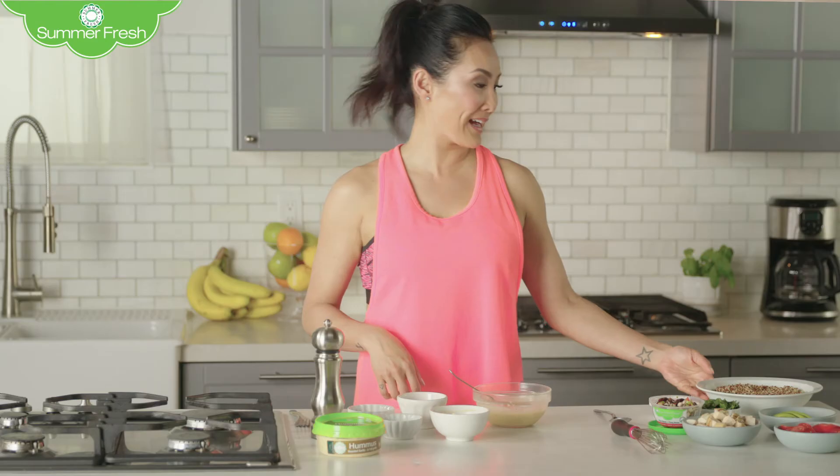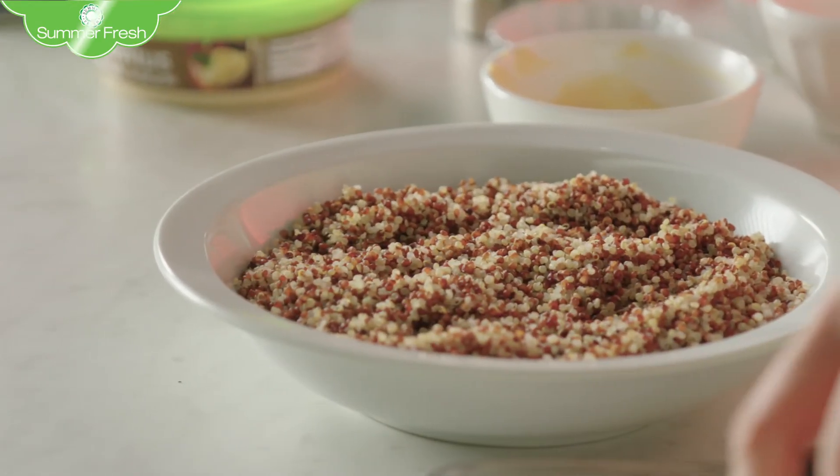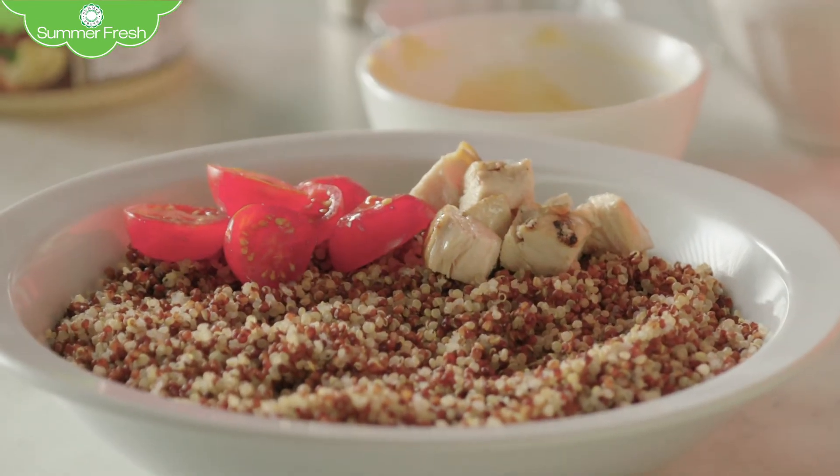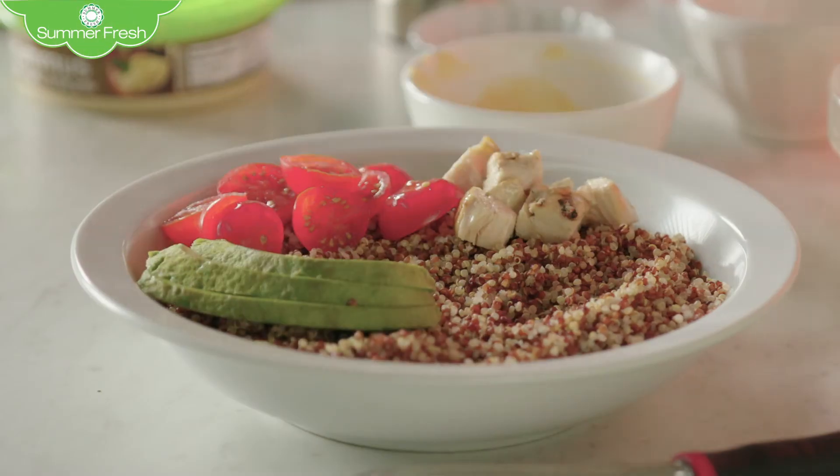I made some quinoa and chicken for dinner last night and had some leftovers, so I'm going to use that. Cook once and eat twice, right? Why not? So just layer it up in a nice big bowl with some chicken, of course, then chopped tomatoes, and then some sliced avocado.